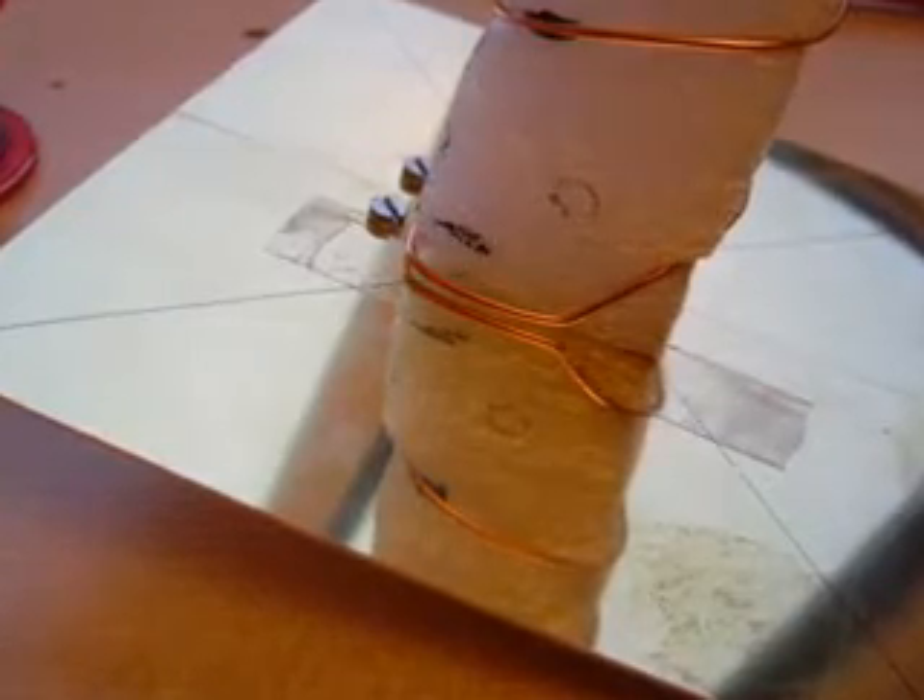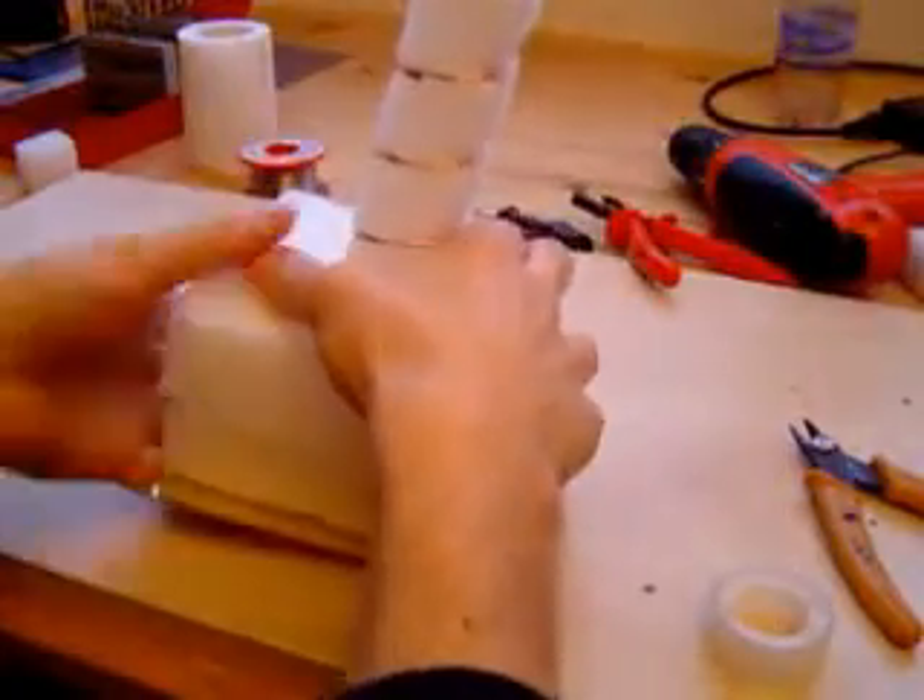If one of the bolts is in the way of the wire, remove it. Now the foam squares can be pushed down and fixed with tape.